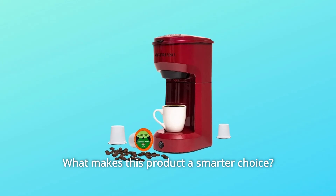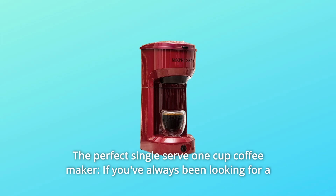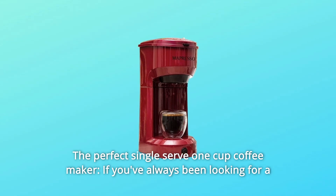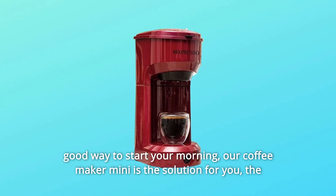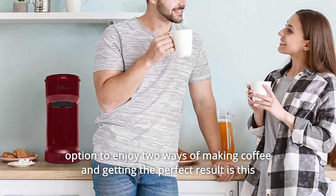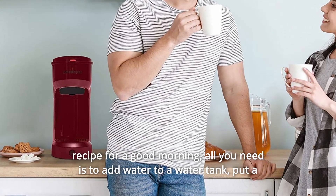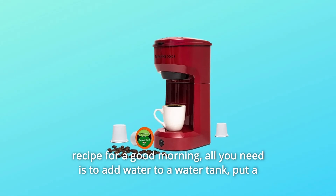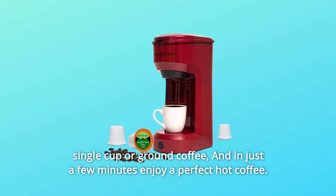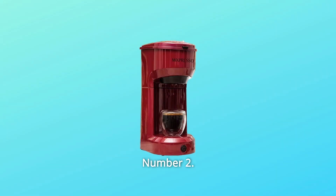What makes this product a smarter choice? Number 1: The Perfect Single Serve 1 Cup Coffee Maker. If you've always been looking for a good way to start your morning, our coffee maker mini is the solution for you. The option to enjoy two ways of making coffee and getting the perfect result is the recipe for a good morning. All you need is to add water to a water tank, put in a single cup or ground coffee, and in just a few minutes enjoy a perfect hot coffee.